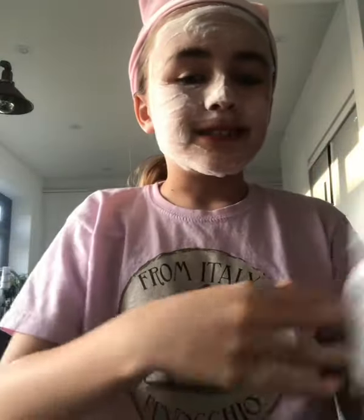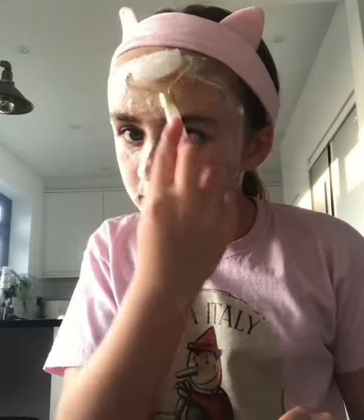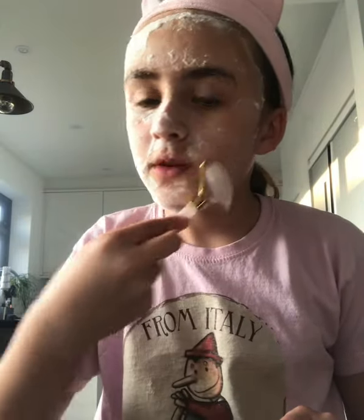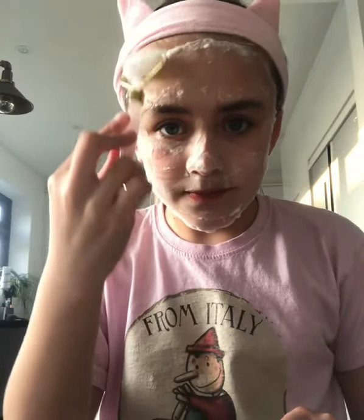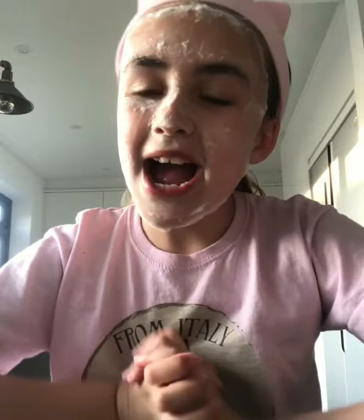I'm going to use this quartz roller on it — my camera is leaning against kitchen roll. It feels, looks, and sounds like shaving foam. That was a good experience. Now I'm going to go wash my face and do the outro.